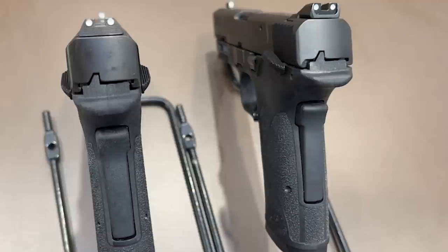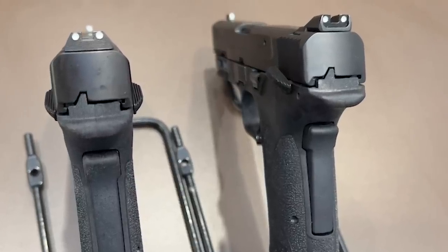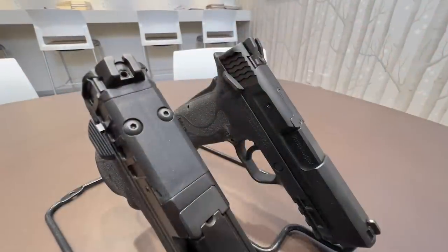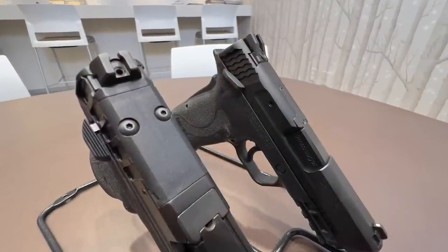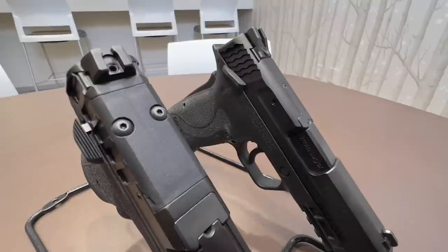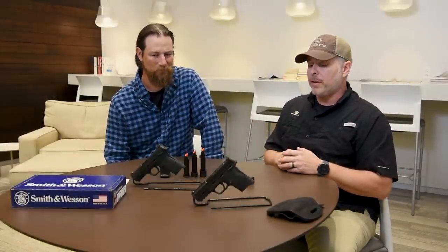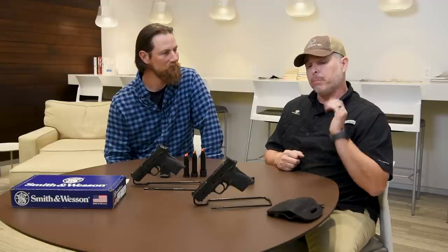As for sights, it comes with standard white three-dot sights. The front sight is the same as the standard EZ front sight. The rear sight uses the same rear as the new M&P 2.0 metal frame gun — they had to push it back a little because of the optics cut. With how popular this gun and the metal frame 2.0s are, I know Ameriglo and Trijicon are going to support it fully, so there'll be lots of sight options. A lot of people are going to put a red dot on it — that's the wave of the future.